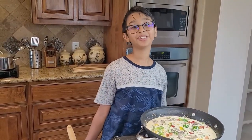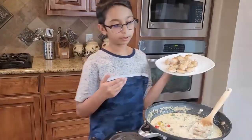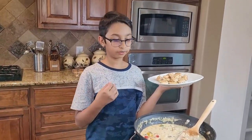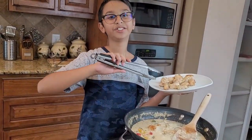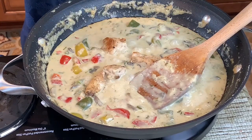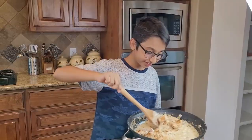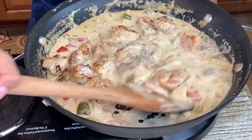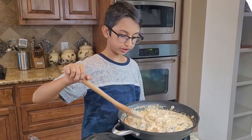Cover and cook for about five minutes, or until the sauce starts to thicken. Now my creamy garlic sauce has thickened. I'm going to add the chicken into the sauce and stir it around so the creamy garlic sauce gets all mixed in with the chicken.